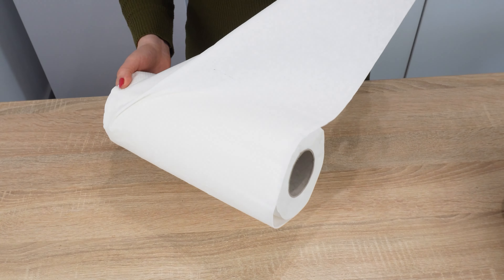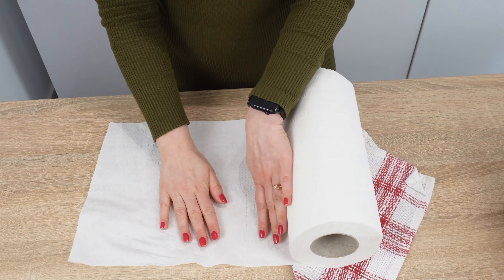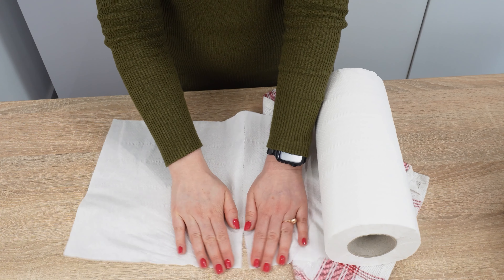Its surface will be free of scratches. This recipe is natural and safe for health. There's no need for chemical cleaning agents for burnt residue.